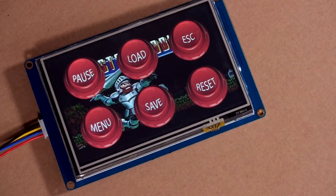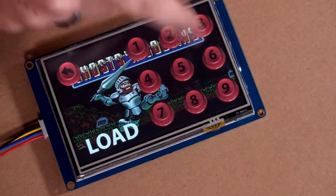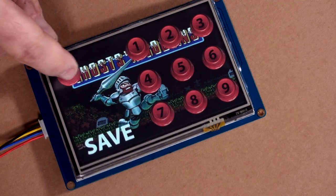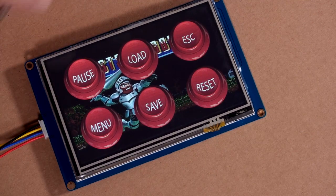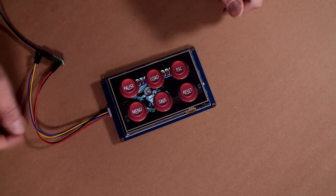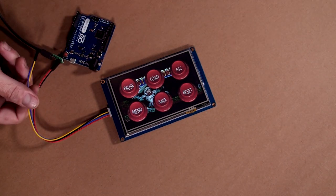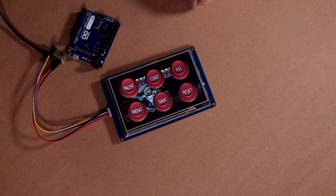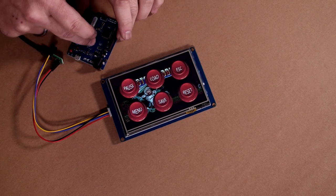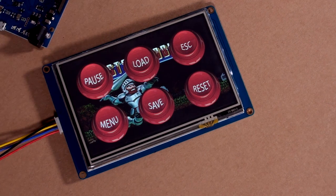With the update done and the SD card removed, the display is running our new graphics. Pressing pause shows 'Game Pause' — press anywhere to go back. Pressing load shows the load menu. The touch response is very good; I'm not pressing hard at all and it registers accurately. Right now nothing is connected, so it's just navigating pages. In the next video we'll connect the transmit and receive wires to the Arduino Leonardo, which will then send keyboard codes to the computer based on which button is pressed.